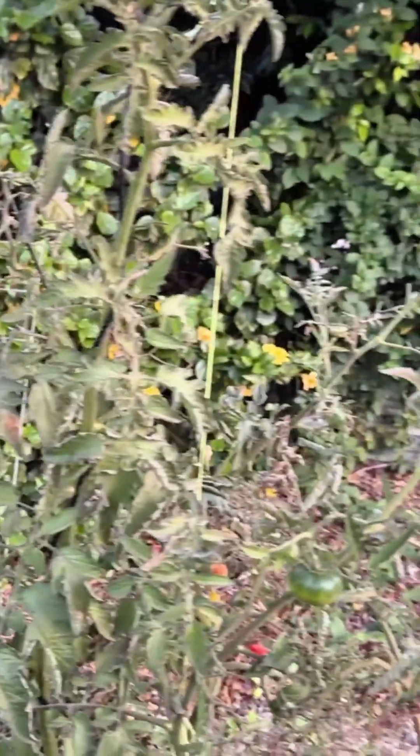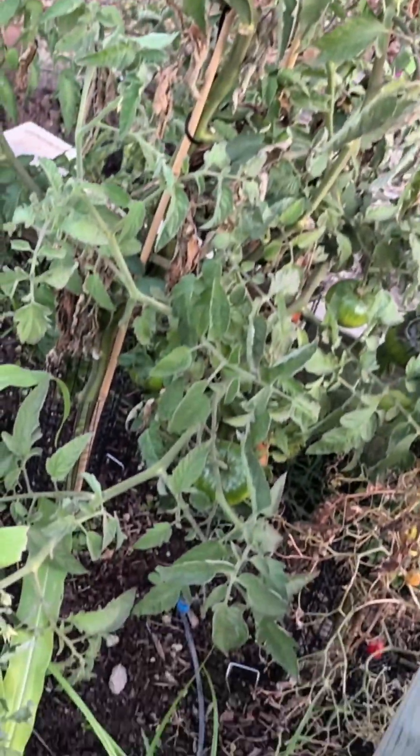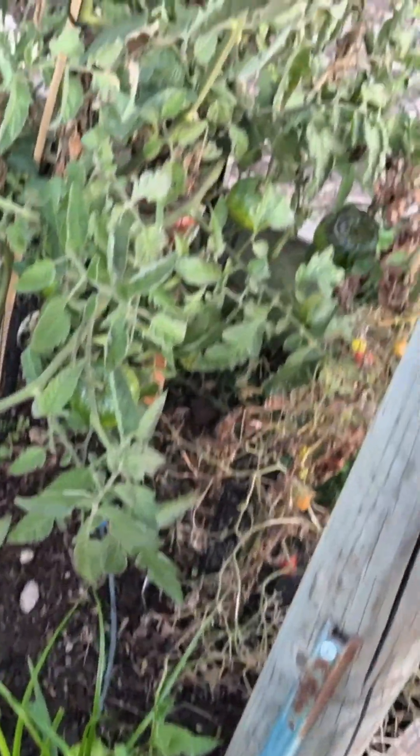In my garden, I have some tomatoes over here and then I also have some corn growing here. I want to test out how the soil is doing, so I'm going to start over here next to the corn.